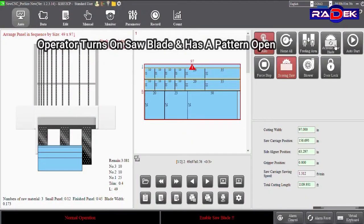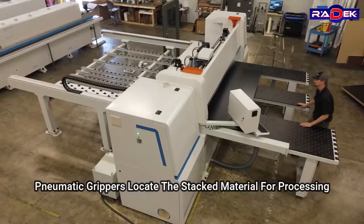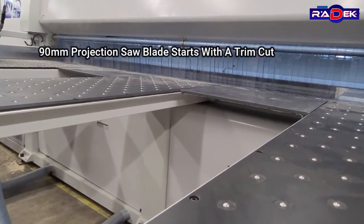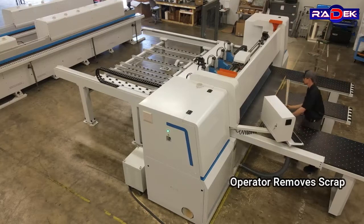The operator turns on the saw blade with a pattern open, then presses start. Pneumatic grippers locate the stacked material for processing. The 90mm projection saw blade starts with a trim cut, and the operator removes scrap.